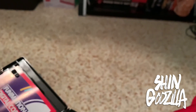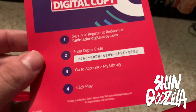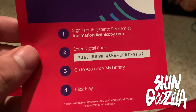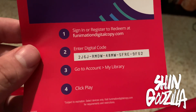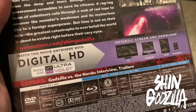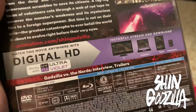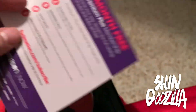I do have a digital copy code here. If anybody is interested, I will give it away for free so you guys can have a chance to watch this. All you've got to do is redeem at Funimation Digital Copy. There's the code right there, although it is redeemable with Ultraviolet, so you can try to redeem it on Vudu or something — that's all I can really recommend.